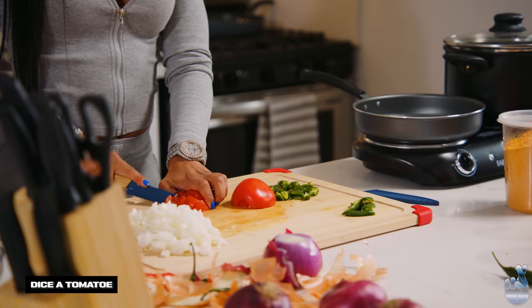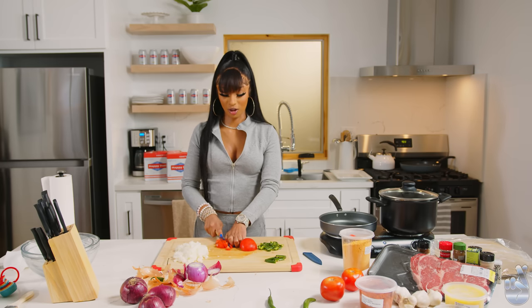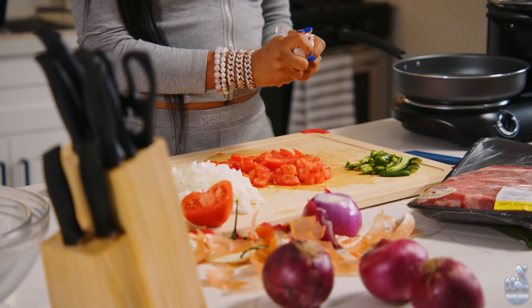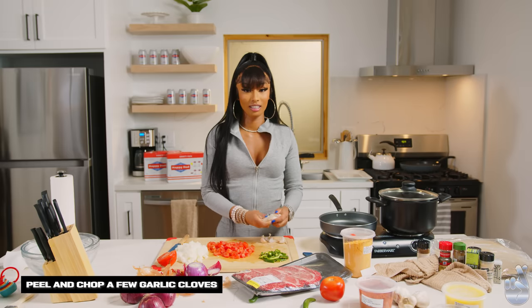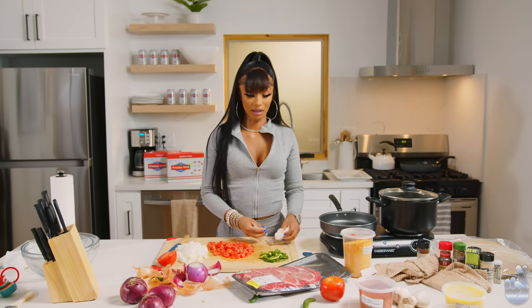I've eaten this dish a million times. I've been to Africa. I've seen them slaughter the cow, and then we eat the cow for dinner. I plucked a few feathers off the chicken before we ate it. This is garlic — you just need a few cloves. I like to eat raw garlic. A raw clove of garlic a day keeps the doctor away. The first few times I ate it, though, that will make you throw up. It burns your stomach, but it's killing the bacteria.